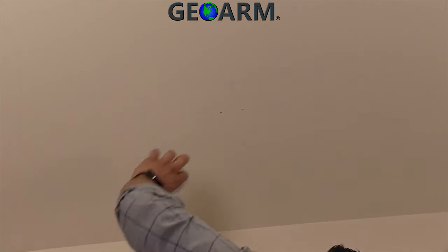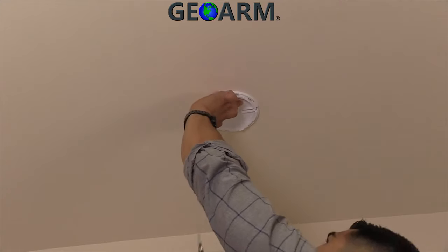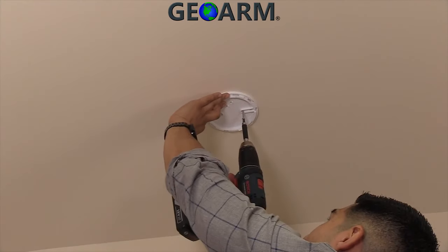Refer to the installation manual for best practices on where to mount the smoke detector. The smoke detector can be mounted on a wall or the ceiling.